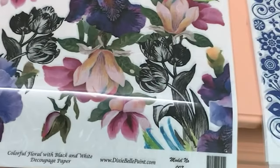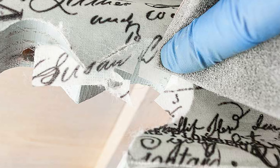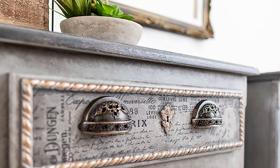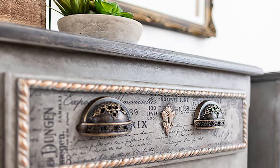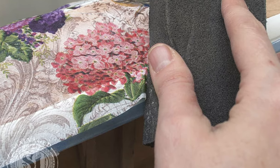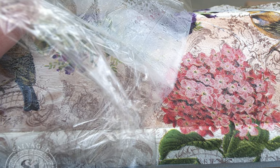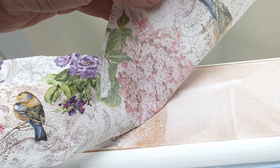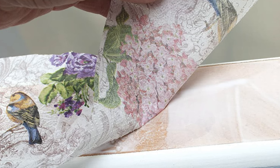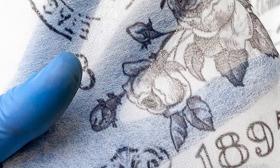I find them much easier to use than tissue paper or napkins, both of which I've used for decoupaging on furniture. With tissue paper or napkins you need Mod Podge or some other adhesive, but these decoupage rice papers apply with top coat — which, if you're a furniture painter or refinisher, you already have on hand. They're also a really inexpensive alternative to transfers, which can run anywhere between $25 and $50.